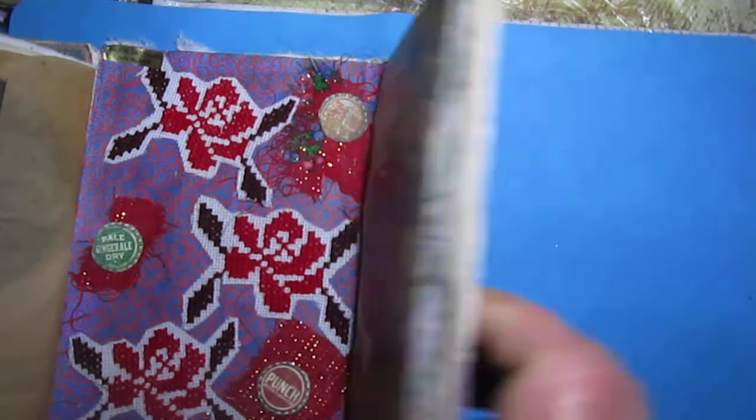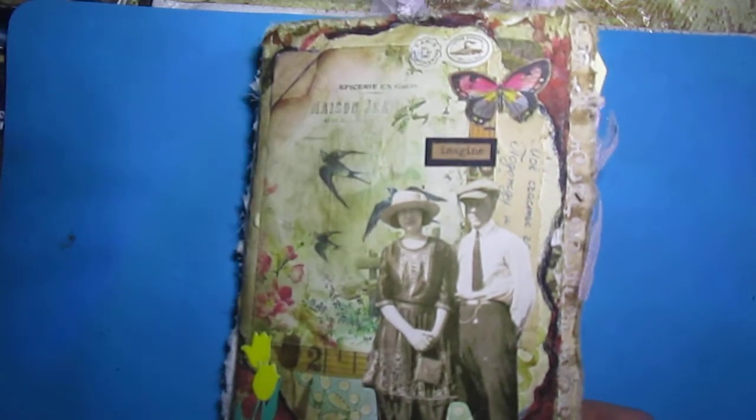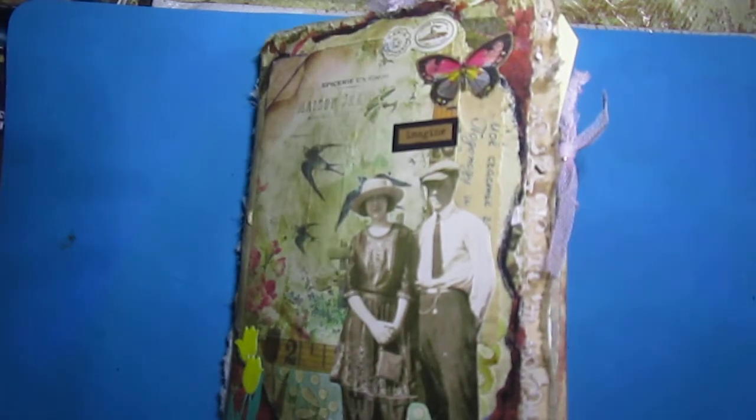So this is my Tim Holtz-like fabric book. I hope you will like it, and I decided I really like to create this.